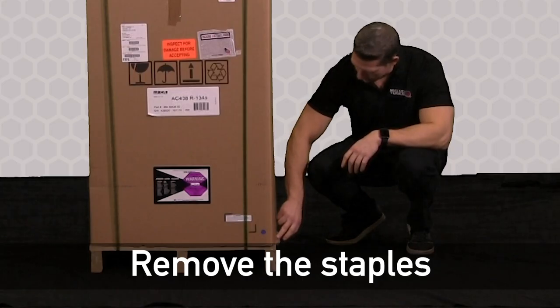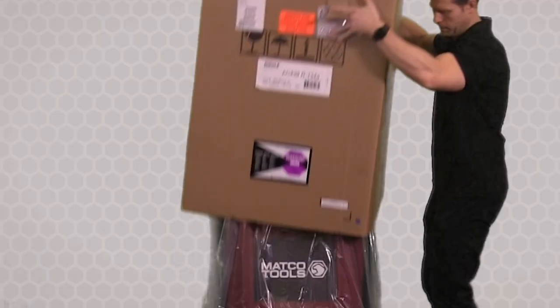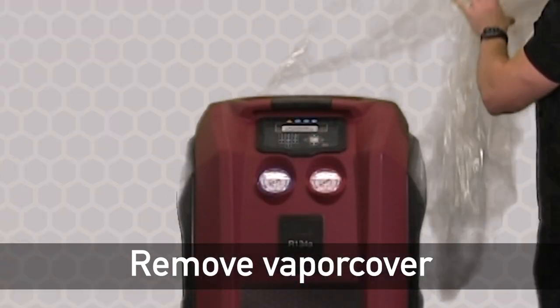Next, remove the staples first and slide the straps off the box. After that, you'll see that there's a vapor cover. We're going to remove this vapor cover and set it off to the side.